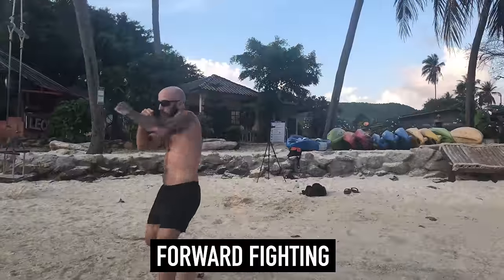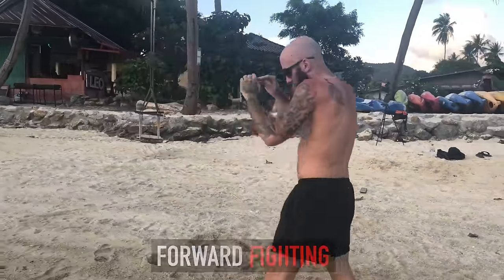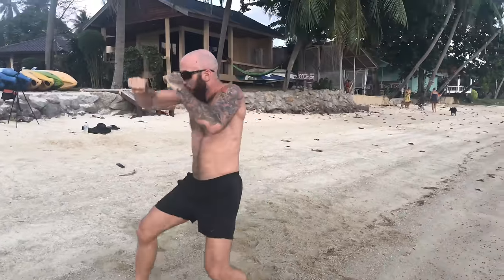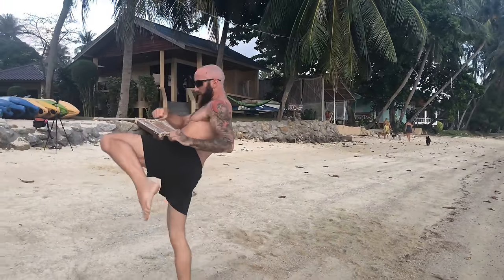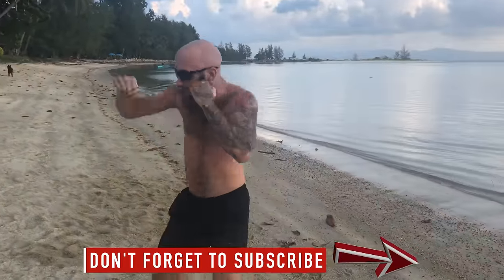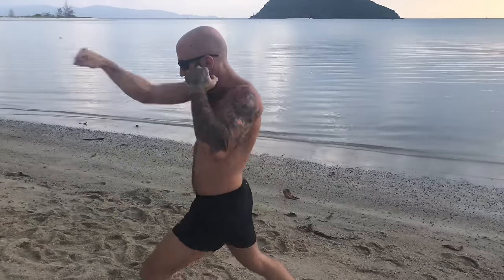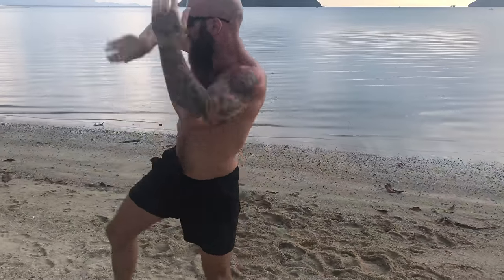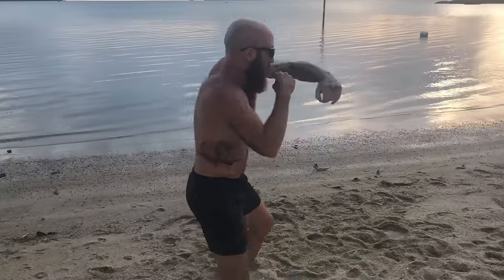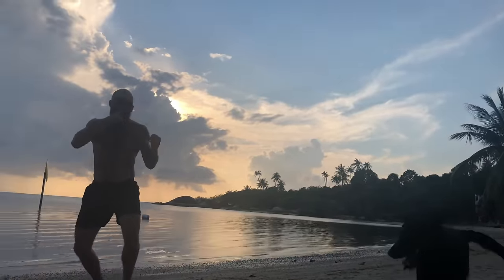Time to get aggressive with some forward fighting — this is the pressure fighting you want to be drilling. Move forward throwing combinations and techniques that drive your opponent back. I like to use teeps to drive my opponent back and switch stances a lot. If you're a beginner, just throw some hand combinations, move forward, and keep your hands up because as you move forward you're going to be open for counter strikes. Another great technique is to march forward — a very Muay Thai technique where you lift your knees up and march, then follow up with a kick or knee.